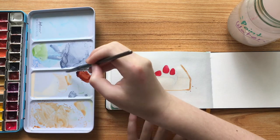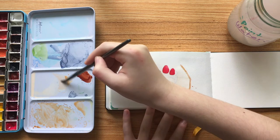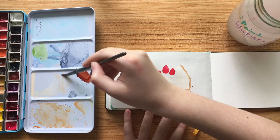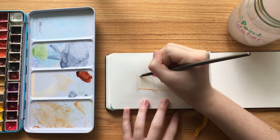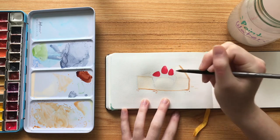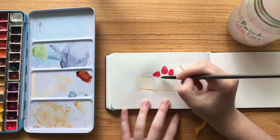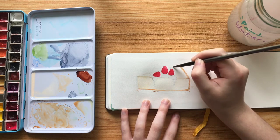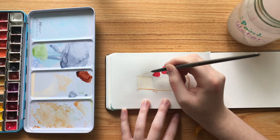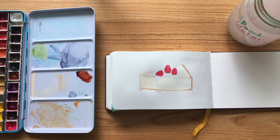While the strawberries were still drying, I took a diluted version of this cream cracker color and outlined the main lines of the cheesecake — like the triangle, the top triangle where the sauce doesn't hit, and the pointed edge of the triangle.